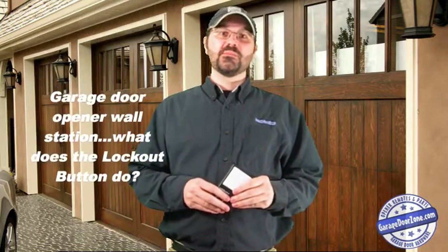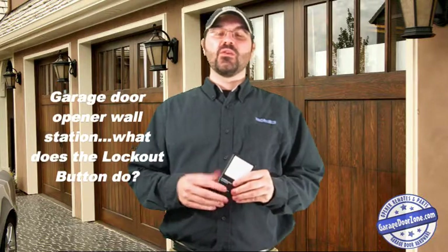Hello, welcome to Garage Talk. Today's topic is garage door opener wall station, specifically the lockout button or vacation switch on your wall station.